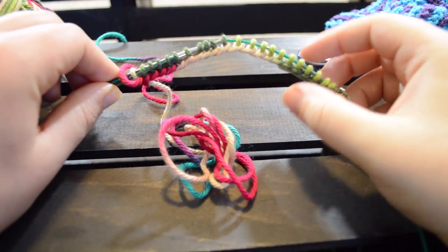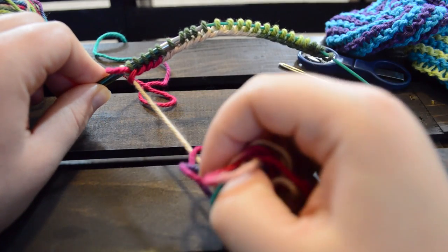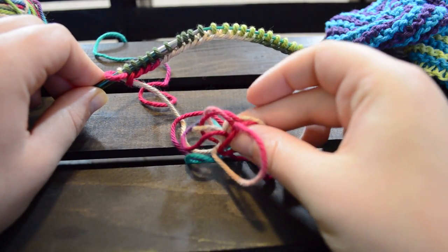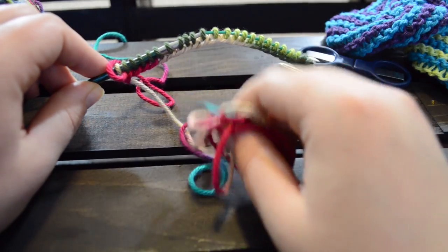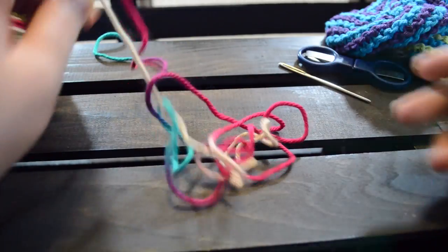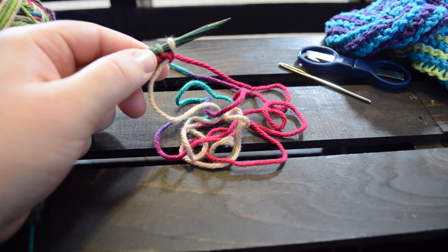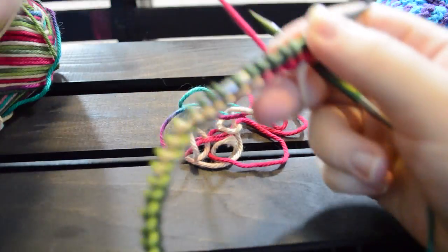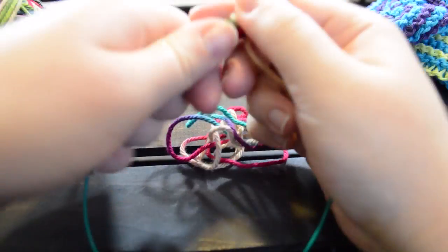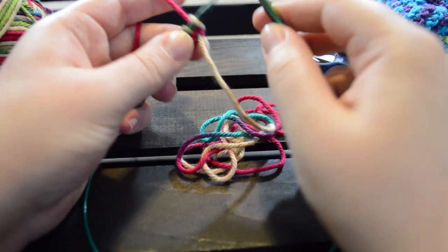To begin, you're going to want to cast on 25 stitches using the long tail method. When you're done you're going to want to leave a really long tail in order to sew up later. You're going to want to flip to the wrong side and begin with an increase. Make sure that you're grabbing your yarn attached to your ball and not the tail.